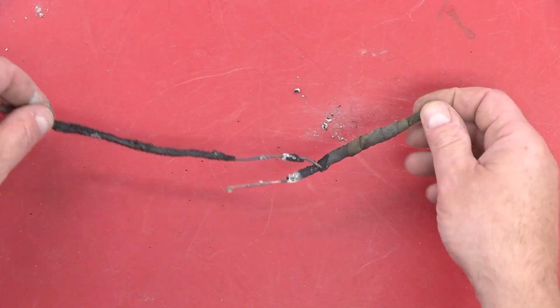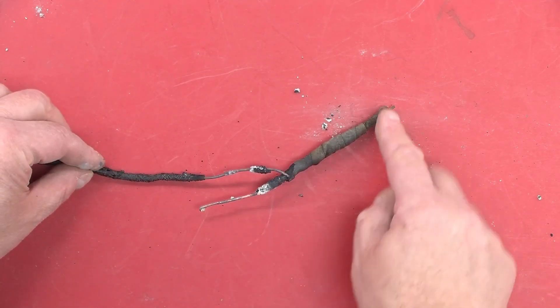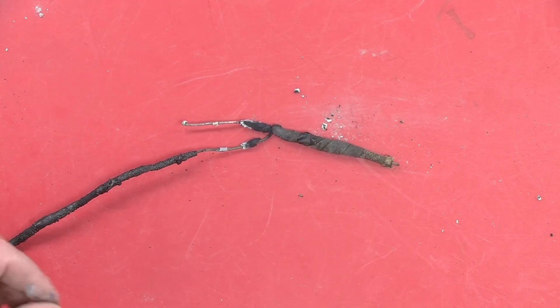The next question was, maybe it would be interesting to cut open the splice and see what it looks like and how it survived. And so that's what we're going to do right now.